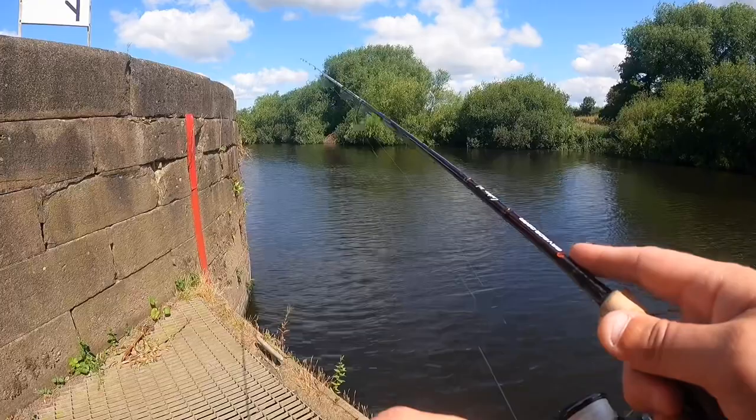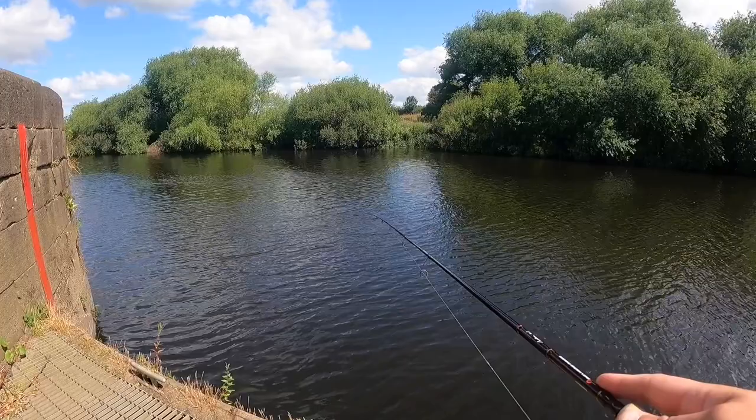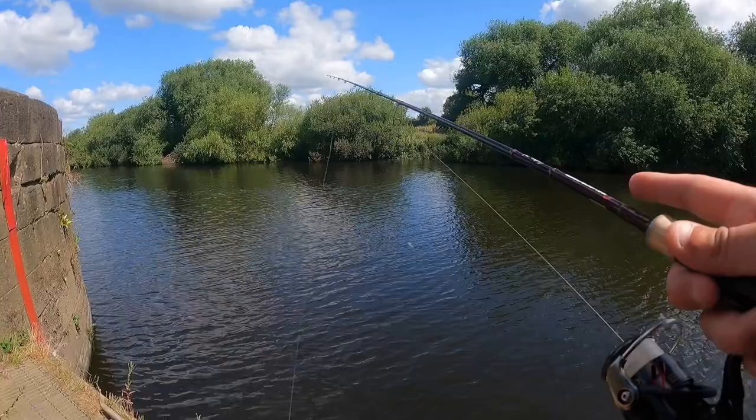Once it's there I'm literally just slowly jigging it across the bottom. Fish are quite active this time of year so I don't need to be fishing slow — I might even be fishing too slow at the minute. They might want it quick, so we'll just experiment and see what they want. Ideally I'd like to be casting to the other side, but the wind isn't going to allow it today — unless I go really heavy, and I'm not out here to fish heavy today. It's just light work.